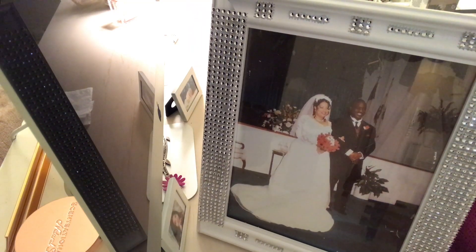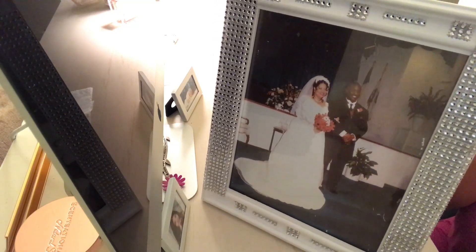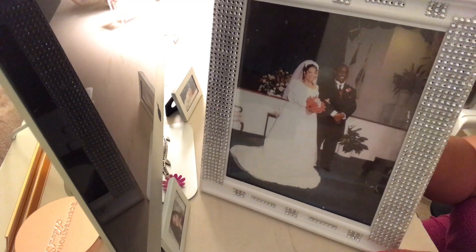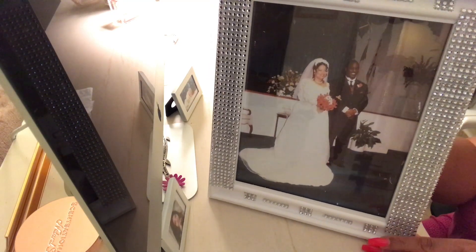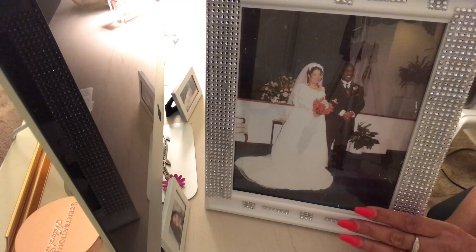I am back with the finished product — voila! A little glam, blinged-out picture frame. It's just a simple DIY that I thought of to make the frame look a little more exciting instead of just plain white, and I think it turned out really cute.